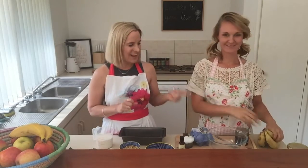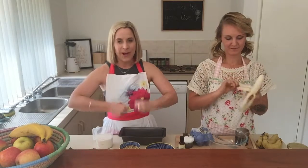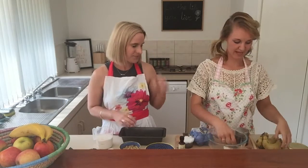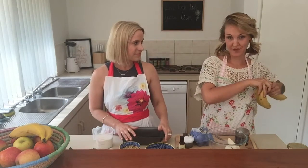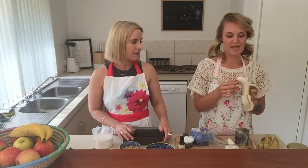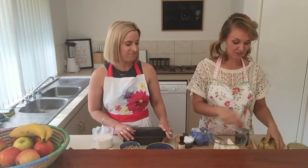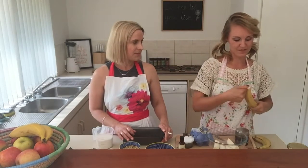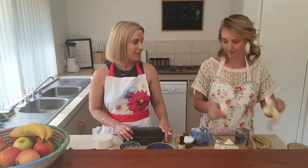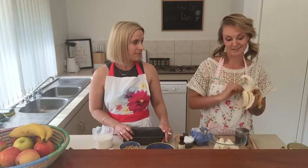We're going to start by mashing up the bananas first, so get your arm muscles nice and ready. Bananas are a great source of potassium and also a good source of fiber. They're great pre and post-workout because the potassium helps with any muscle spasming or cramping. They're also a good source of B group vitamins, which is good for the nervous system, energy, and brain function — which makes this a great study snack.